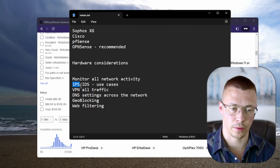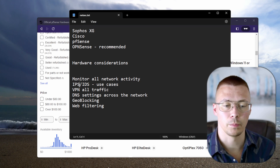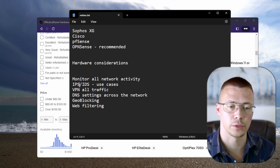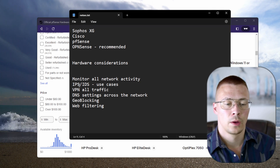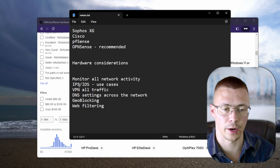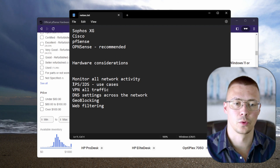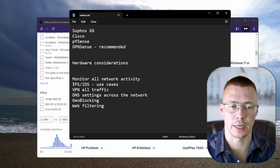IDS works fine in corporate or government environments with a full-time IT security team watching 24/7, but for home users I'd really recommend turning on IPS — intrusion prevention system. It will automatically block what it perceives as a threat. Every once in a great while it might block a legitimate connection, but that typically clears up with the next update to the rule set for Snort or Suricata. Worst case you just temporarily turn off IPS. It's extremely rare, and it's part of that layered security approach.